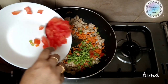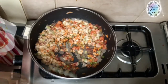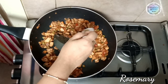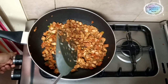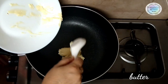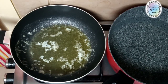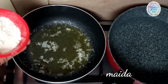Mix the vegetables together for a few minutes. Add the tomato paste and curry paste and mix. Add 1 teaspoon of rosemary and mix it in. Then mix in the chicken masala. We will also prepare the white sauce.